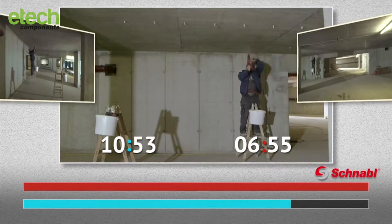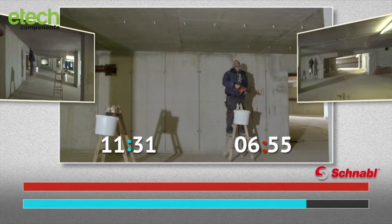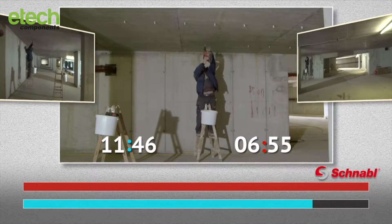With the conventional materials, numerous tool changes are necessary. The little perils and delays of working with screws and raw plugs mount up considerably.